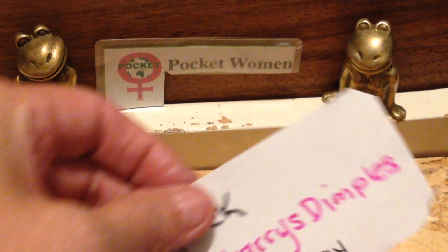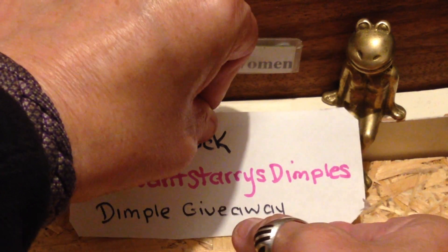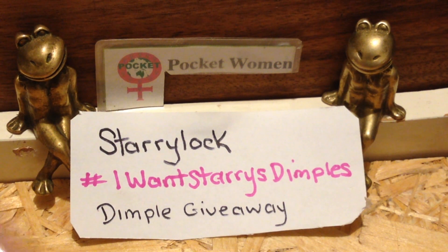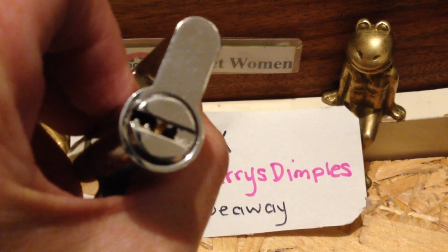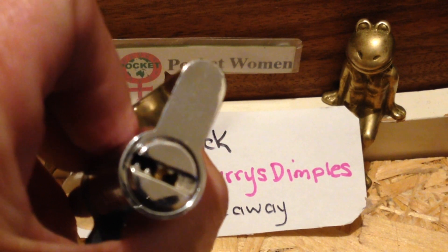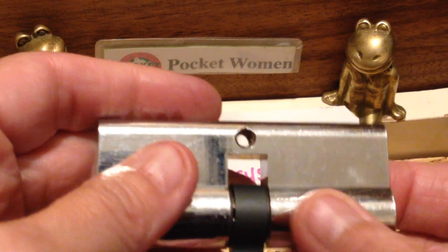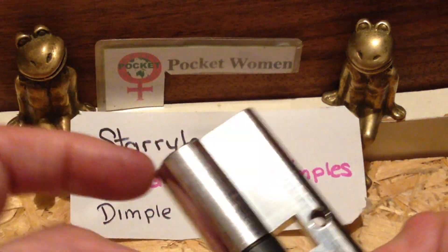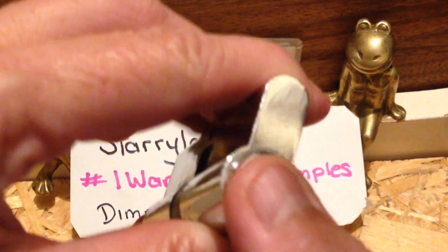Starrylock has decided he wants us to want his dimples — what he means by that is dimple locks. He's got some dimple locks he wants to give away, and he wants to give away a Dongshi dimple pick set. I've been after one of them for a long time, haven't been able to afford it and haven't been able to find one when I could afford it.